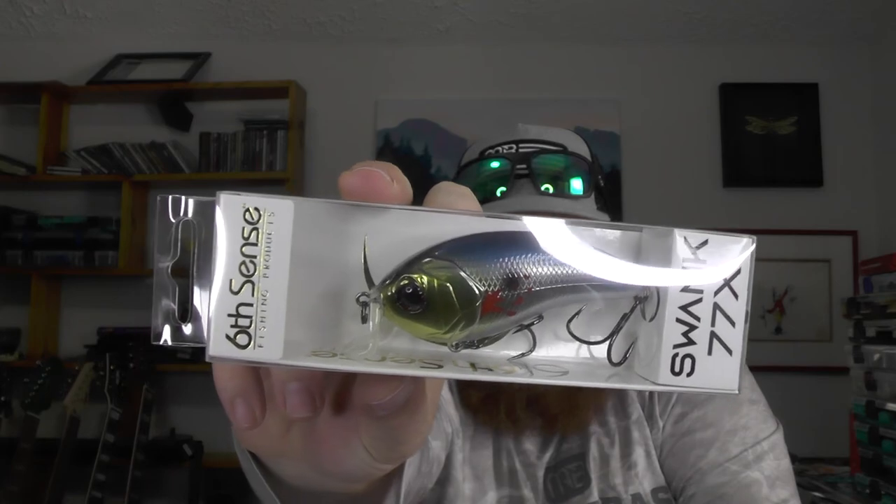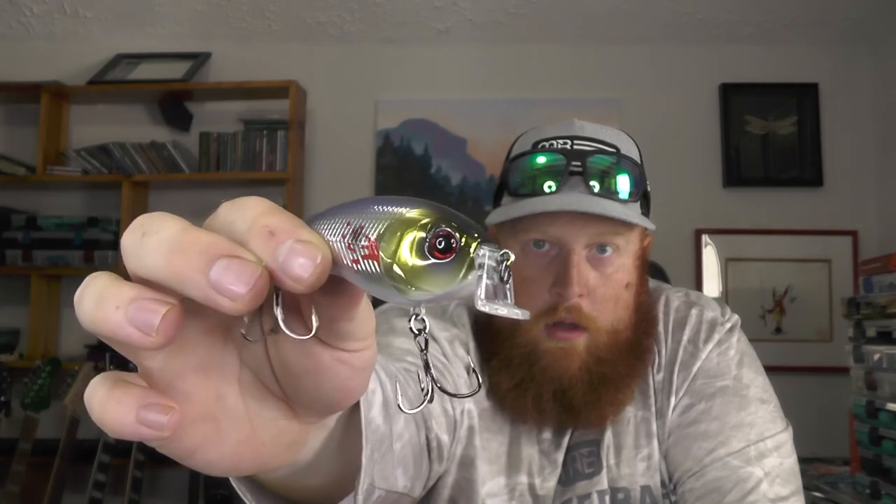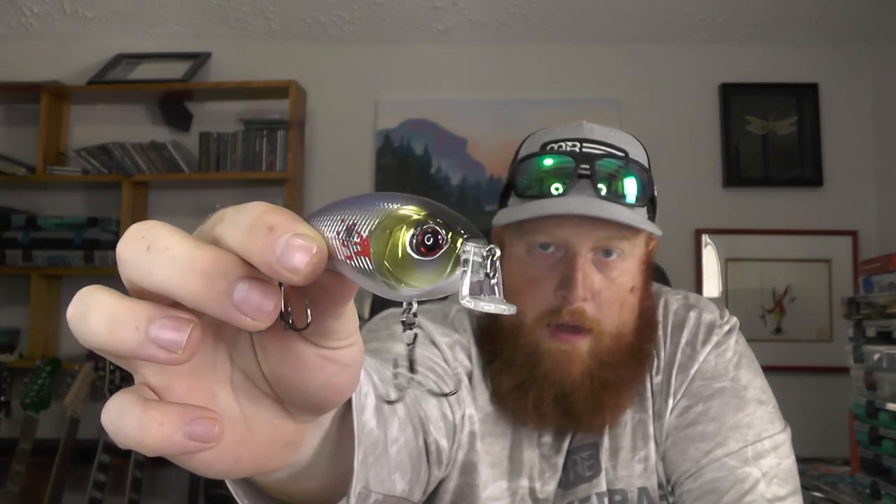Next up we've got another hard bait — this is the Swank 77x in the bleeding shad color. A few months ago we did get another Swank 77, I think that was in the gold reactor color. The cool thing about the Swank is it's got this L-shaped bill which helps it cut through grass a lot better than most other crankbaits. You can also run it like a regular square bill. It's got a pretty loud rattle — some smaller BBs and a couple larger knockers in there. Three-quarter ounce, so it's a pretty heavy bait — you can definitely chuck it out there a good ways and burn it back in. Looking forward to throwing that.